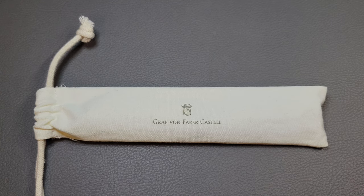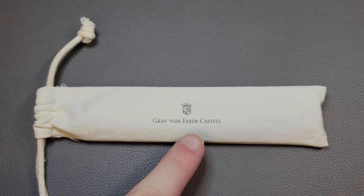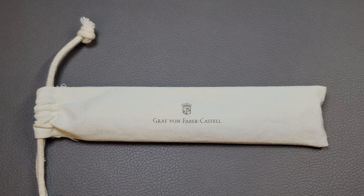Hello and welcome back to The Stationery Dev. Today we have another pen review and this one's going to be a pretty good one. I think we got a lot to cover so we'll go ahead and get started. The pen we are looking at in this video is the Graf von Faber-Castell, and this is the classic model of fountain pen in the ebony wood finish.